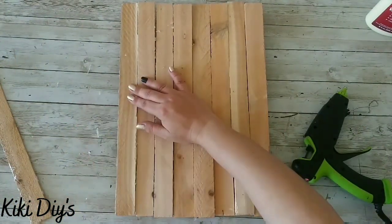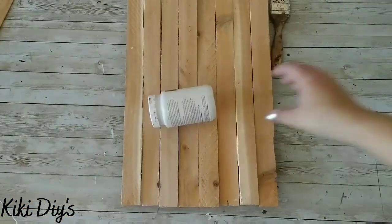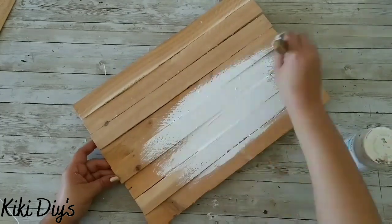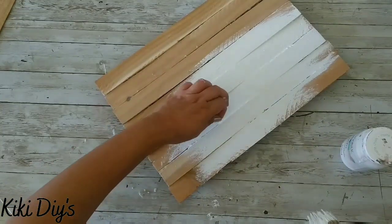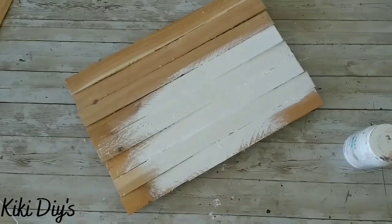Now after we finish we're gonna let that glue set, and then I'm gonna come back with some Waverly White Chalk Paint. I'm gonna dunk a little bit of that paint and paint it completely. I remembered after I was painting that I should have removed my glue strings.